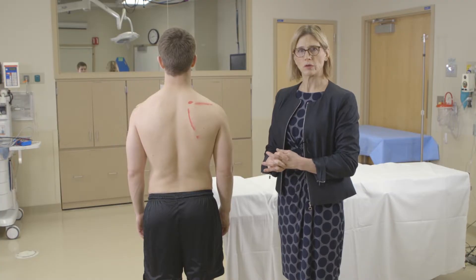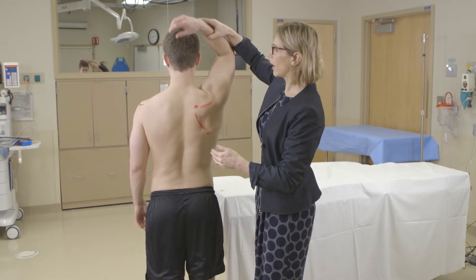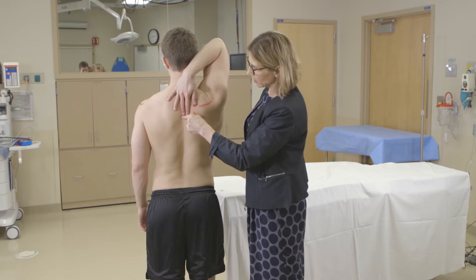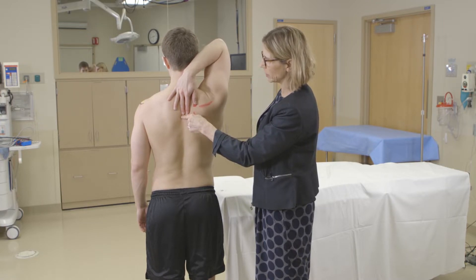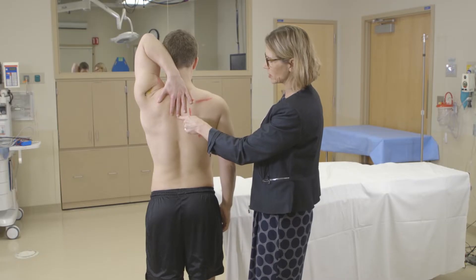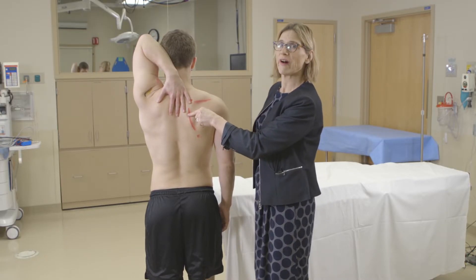For external rotation, you have the patient bring their arm behind their back and try to touch their shoulder blade. You measure the level where they can bring their finger, then do the other side and compare the two sides. We usually document this by thoracic level — so this would be about a T5 level.